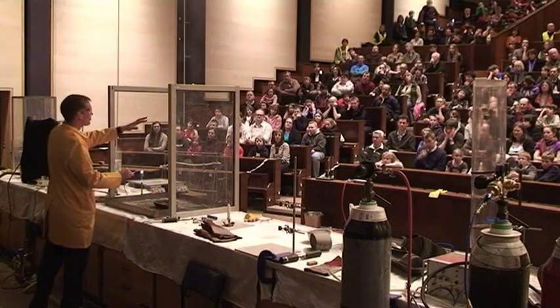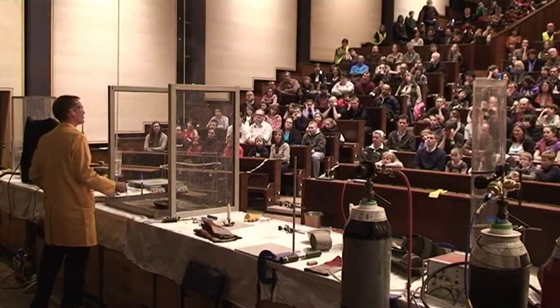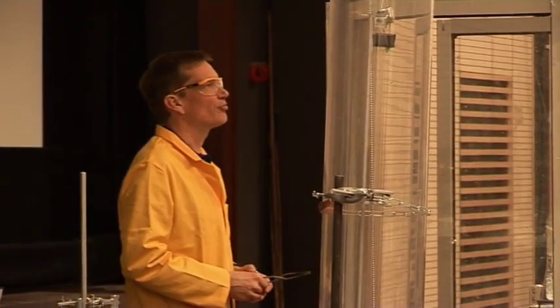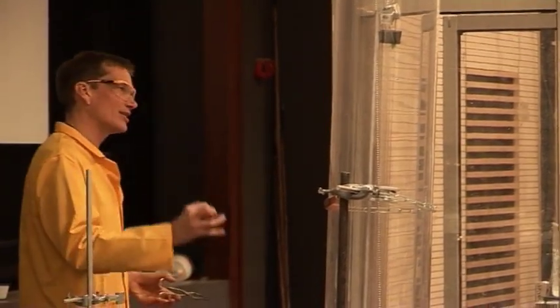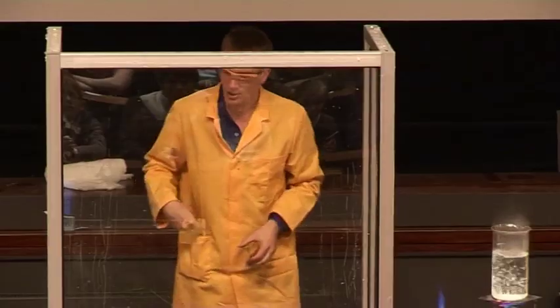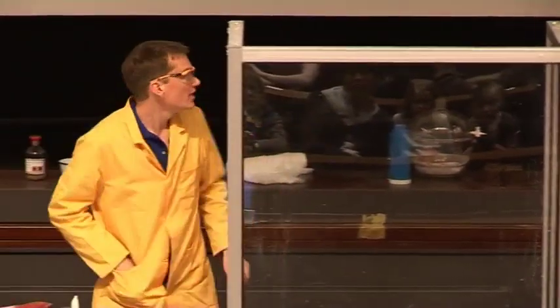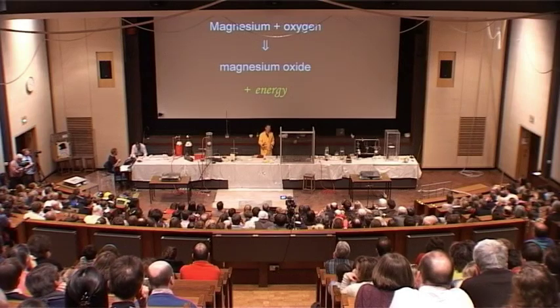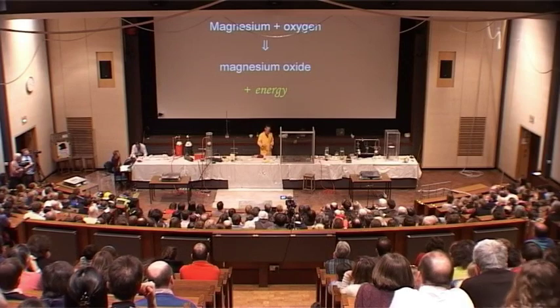And if we managed to trap all of this smoke and the ash that's left here, we would see that it would also be heavier than the metal itself — than the pure magnesium — as the magnesium combines with the oxygen. So the chemical equation for this is magnesium reacting with oxygen to form magnesium oxide, and again releasing a lot of energy in the form of heat and light.